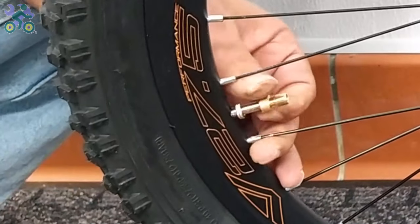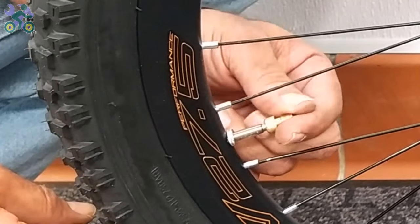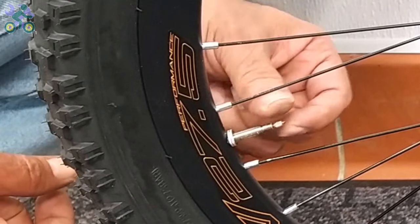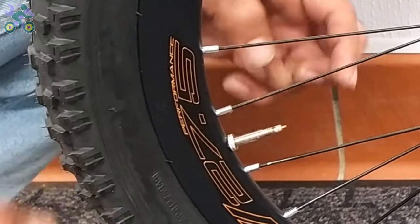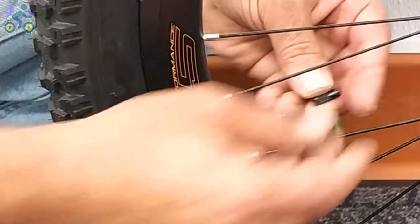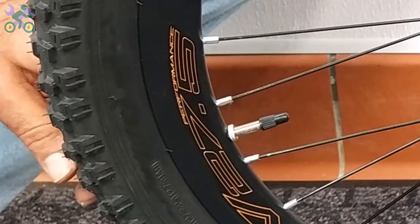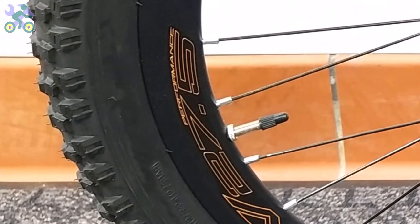After inflating, first remove the air pump head, then remove the converter and close the nut above the valve again. Finally, put the cap on the valve. If the nut holding the valve on the rim is loose, tighten it again.